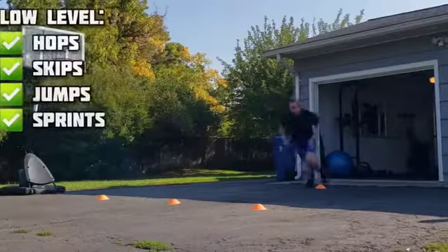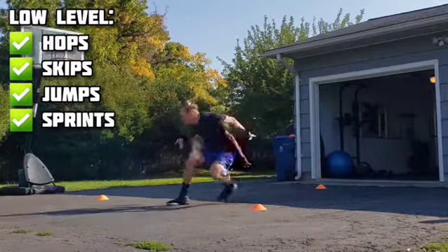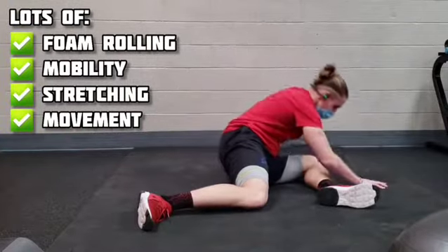You'll probably see a massive improvement in your multi-directional speed and agility. Your defense is going to improve and you're going to be a lot quicker. There's a heavy emphasis on movement quality in this first month of the program.